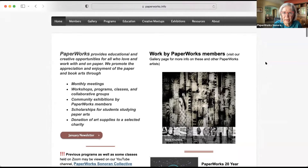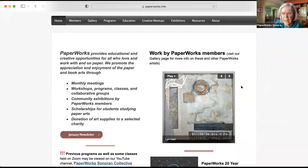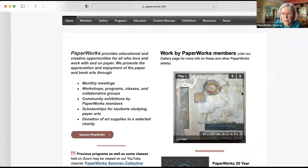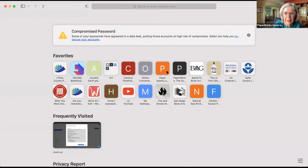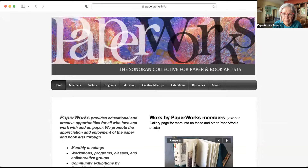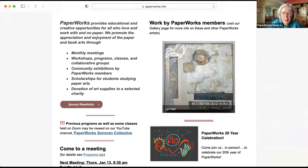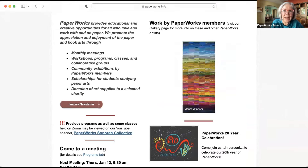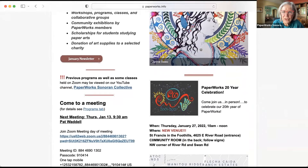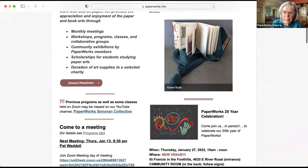Our front page homepage has a varying show of different members. We saw Mara's work up there. Our gallery page has various artists on our front page, and it keeps the webpage up and changes out the artists — especially if you send her new work, she will put you up there. We have Jenny, who talked a little bit last time about her work, and Karen Butts.